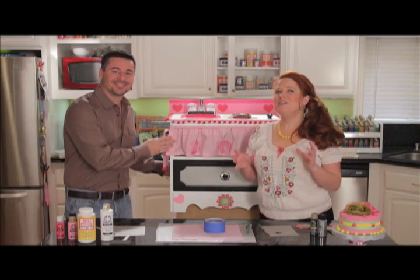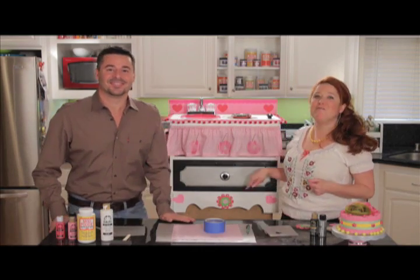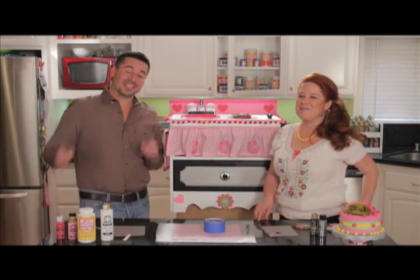Now this is a big project, so we're going to depart from what we normally do here at Plaid Craft TV and walk you through every single step that we did on this. And don't worry, you don't need to take any notes because all of the instructions are at plaidonline.com. So just sit back and get inspired. This was a fun one to make.